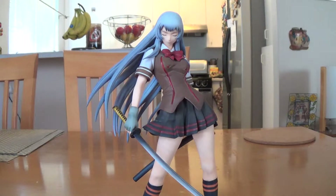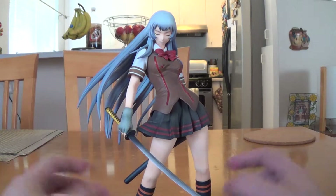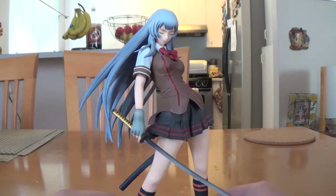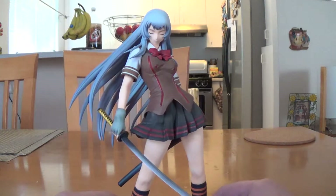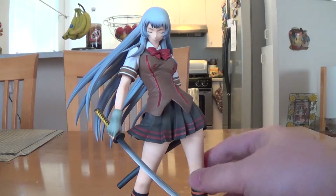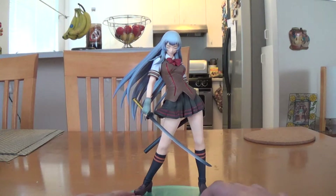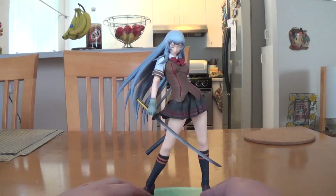Hey everyone, Berserk Noobs is back for another review, and it's going to be this one — one of my older figures from about five years ago. This is from Ikitausen Cho Unshiryu, and it's one of my favorite figures.